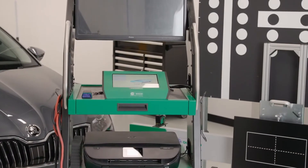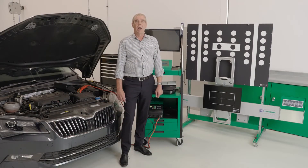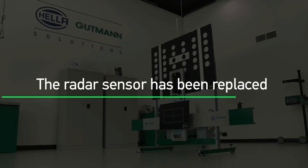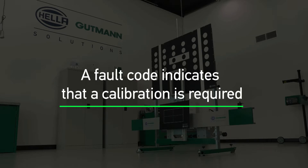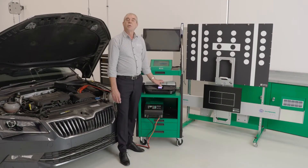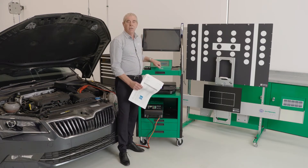It does vary a little bit from manufacturer to manufacturer, but generally a front radar calibration is required after the radar sensor has been removed and refitted, the radar sensor has been replaced, the vehicle has had a wheel alignment, or any changes have been made to the suspension geometry on the car. The lock carrier has had adjustments made to it, or if there's a fault code indicating that a front radar calibration is required. By referring to the Hella Goodman Solutions coverage list or the Megamax diagnostic unit, we can easily see when a front radar calibration is required for this Skoda.